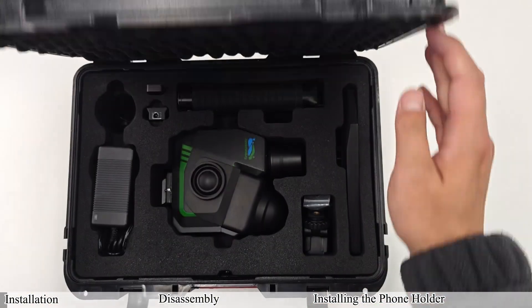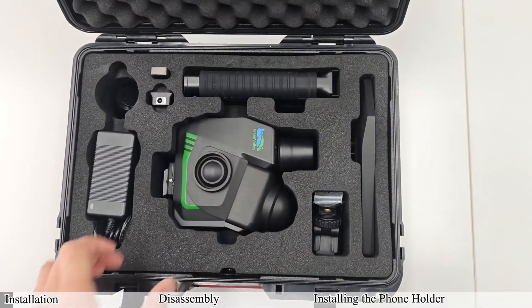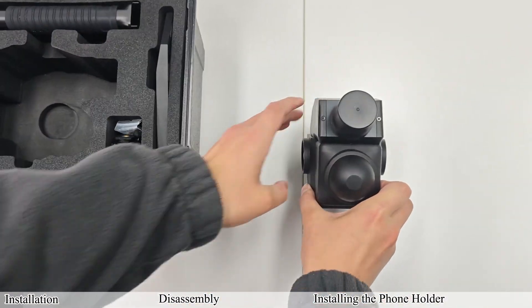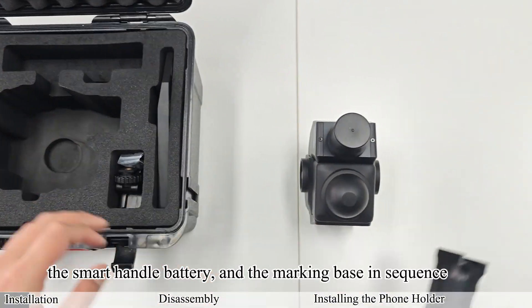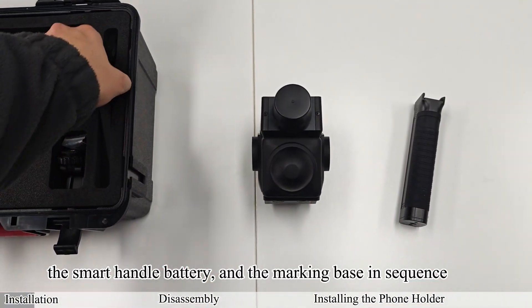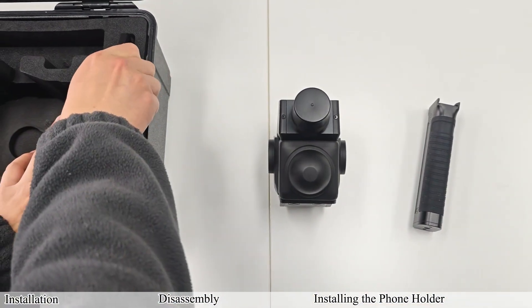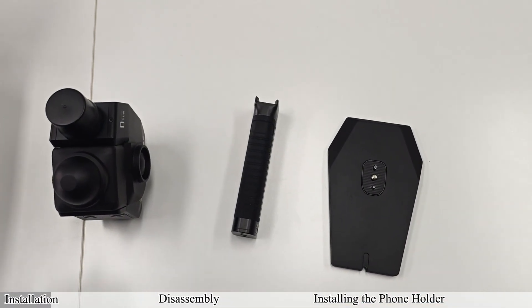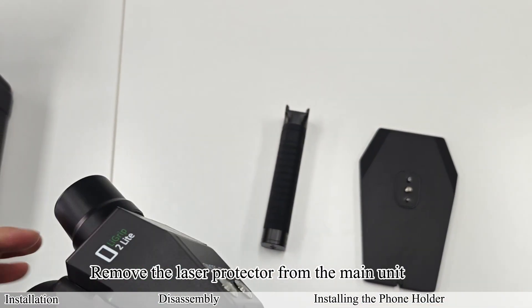After opening the equipment case, take out the main unit, the smart handle battery, and the marking base in sequence. Remove the laser protector from the main unit.